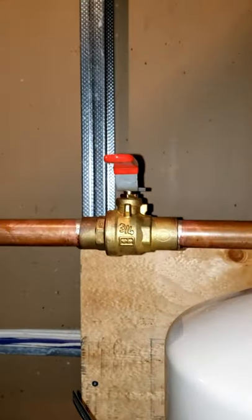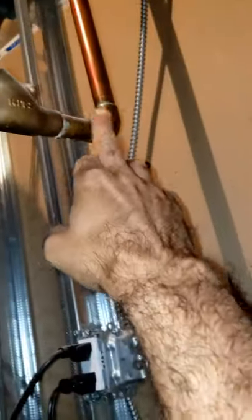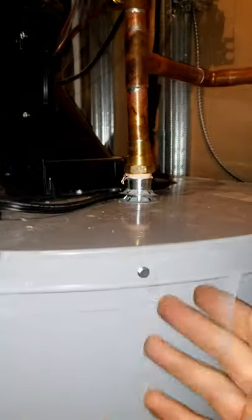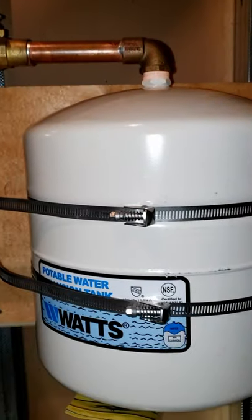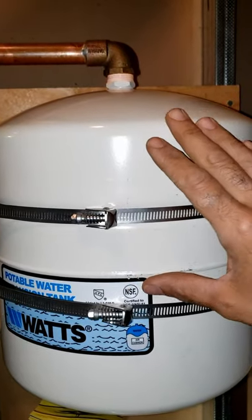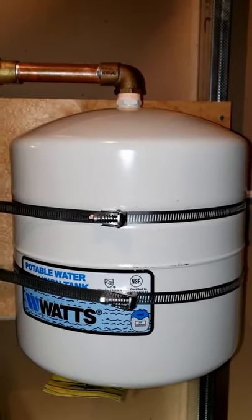We also added a valve here for servicing. The important thing about installing an expansion tank is to make sure it's installed downstream and after the check valve, because installing it before the check valve is going to prove redundant and do no good for your system. So now whenever the cold water expands when heated, the expansion will press against that air bladder and regulate and maintain pressure without overloading the temperature pressure relief valve.